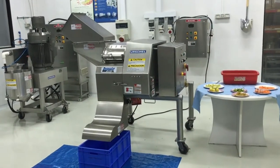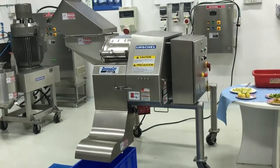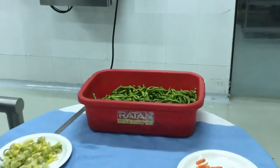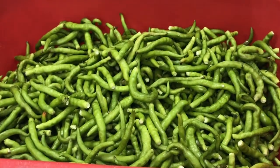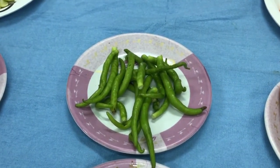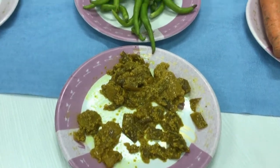Now, on the same machine — the DiversaCut 2110A Dicer — we will cut chilli slices. Though we have a dedicated slicer for cutting chilli slices, many processors in India cut chilli slices in the DiversaCut to make chilli pickles or mixed pickles. Generally, chilli stems, which are also called stalks, are removed before feeding to the machine. Now we will feed green chillies to the machine.